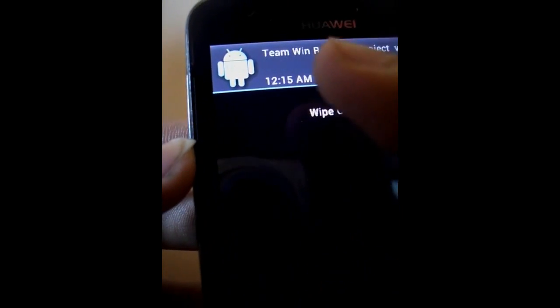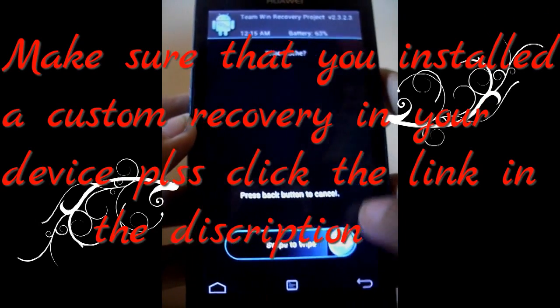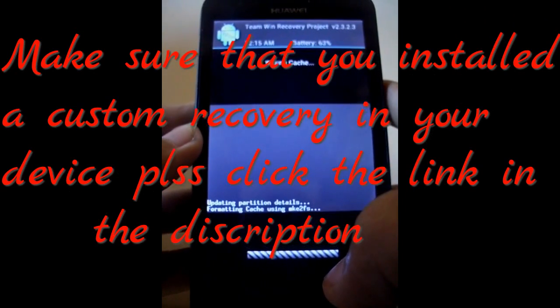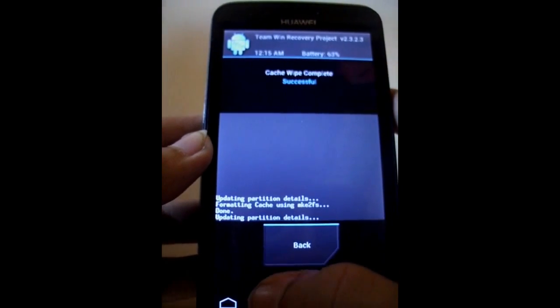You can see a few options there. To wipe the cache, just slide it all the way to the right. When you're done, just press the button to confirm.